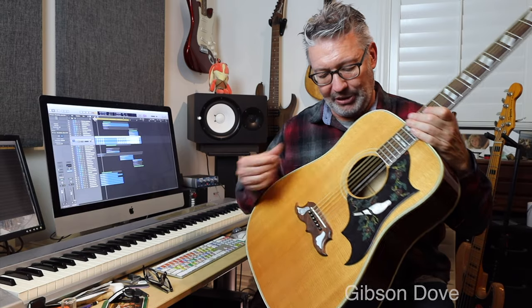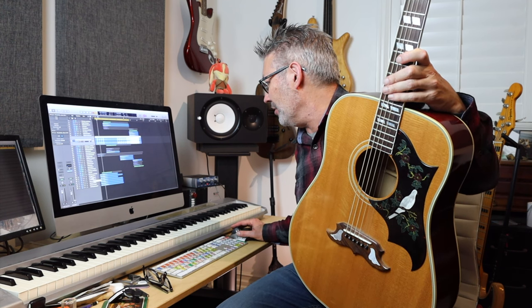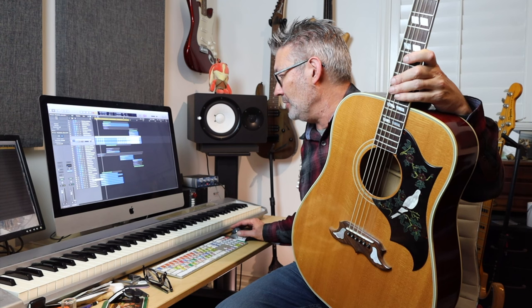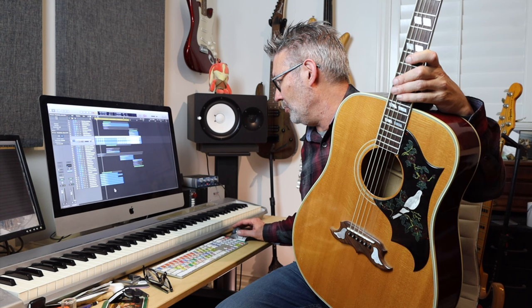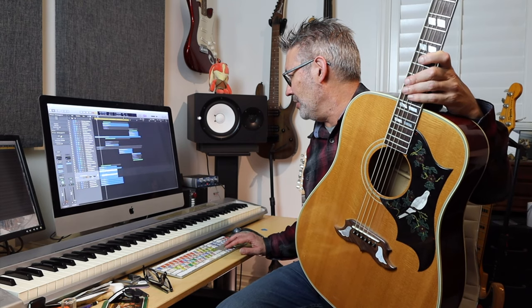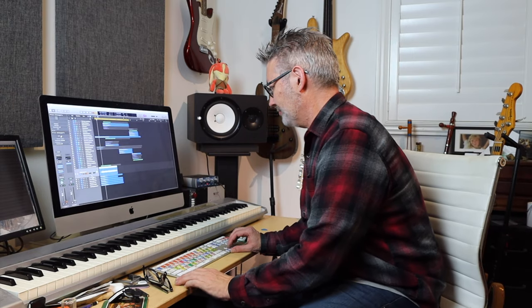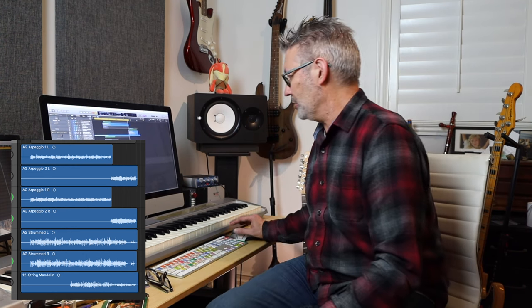So I used my Gibson Dove because it has a pickup in it. Most of my acoustics don't have pickups because I'm mostly just working in the studio, but every now and then you want that plugged-in guitar sound. There are several different guitars: acoustic guitar arpeggio one left, arpeggio two left, arpeggio one right, arpeggio two right, and an acoustic strummed left and right. It's just staggered — I wanted to let one ring out while the other one started playing. I'll do a screenshot so you can see how it's laid out.